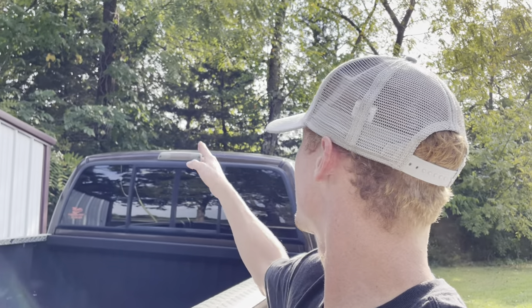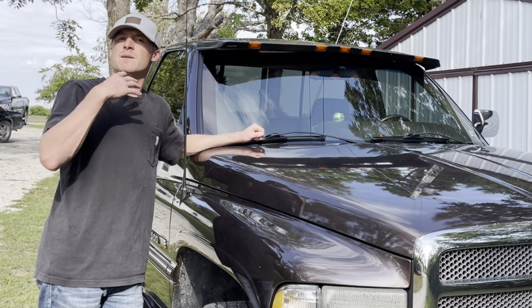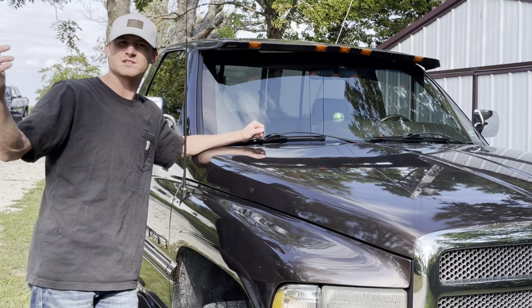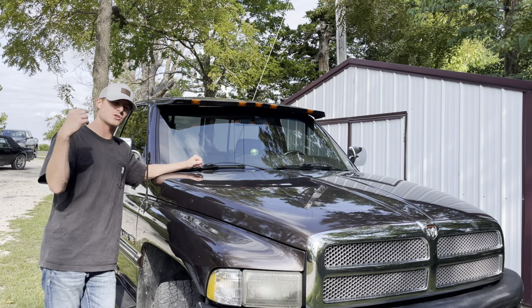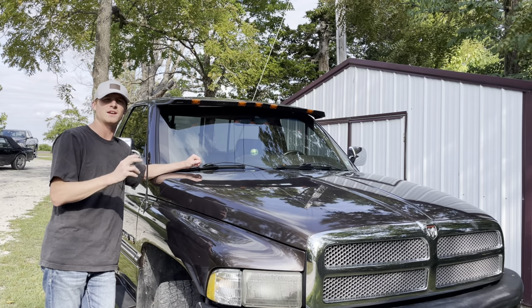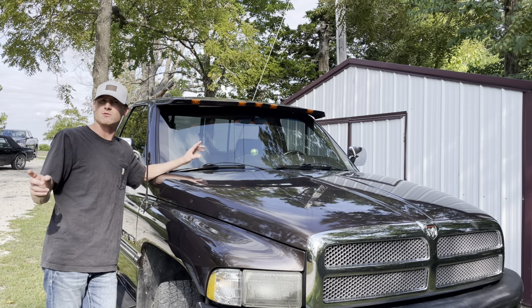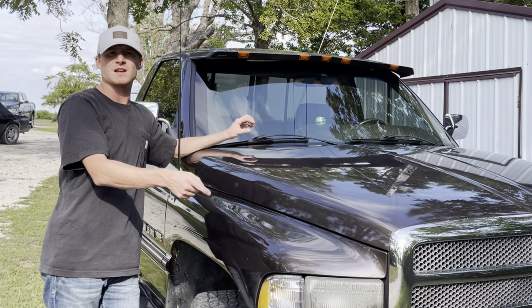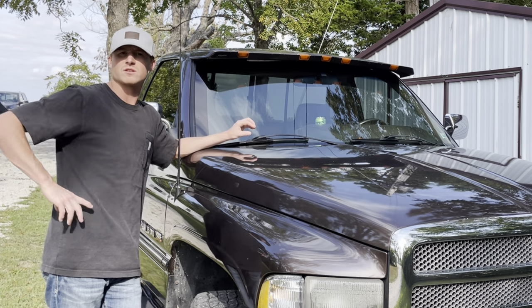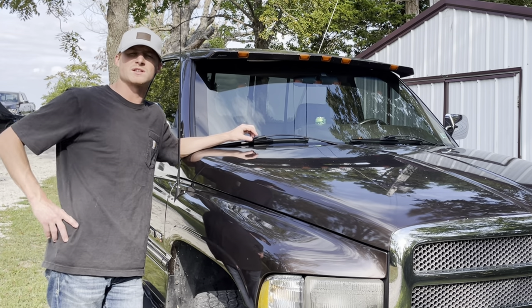We're not going to be doing the third brake light — I think that one's aftermarket, and I forgot about it when I was ordering parts. I really wanted to see these on trucks, but people don't show you the brightness compared to stock or anything like that. So I'm going to do that for you guys — show you what the stock headlights look like at night, then show you what the aftermarket LEDs look like at night and in daytime. We'll also show you how to hook them up, including the driving lights wiring and the taillights.